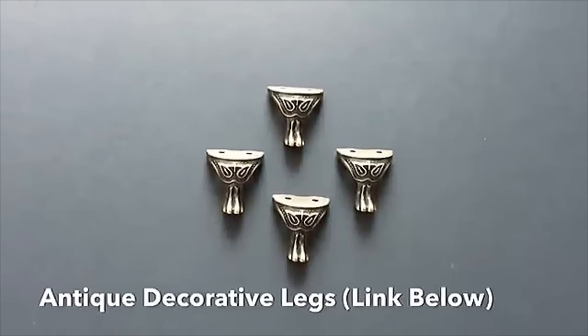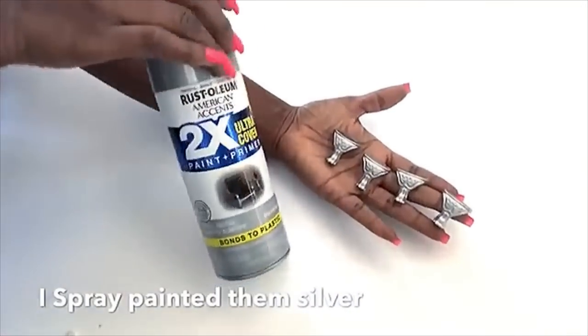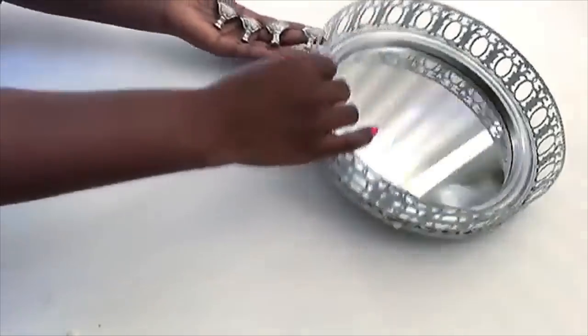These are decorative legs that I got online — the link for these legs will be in the description box below. I spray painted them silver and glued them at the back of the tray.